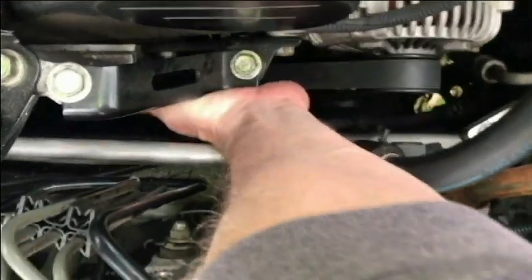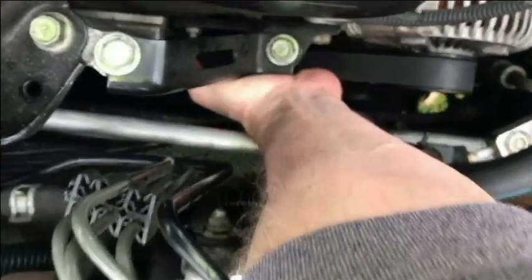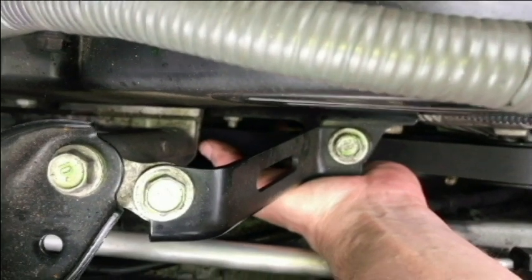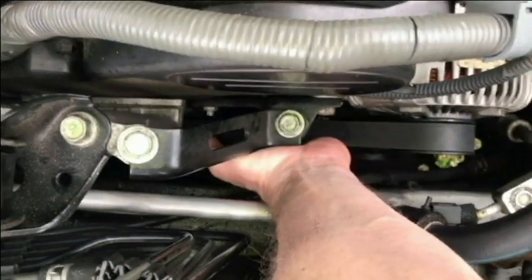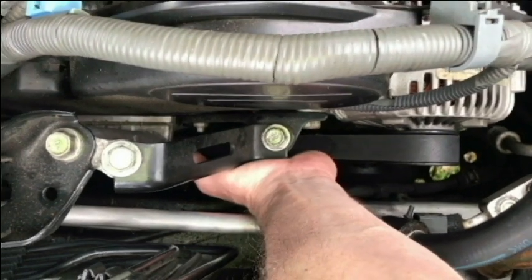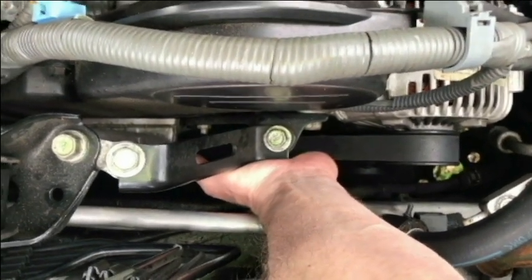If I'm going underneath the belt here, I really can't even touch it, but you can kind of see where my finger's wiggling there — that's where the sensor is at. So let's go ahead and try to take this belt off so we can get to it a little bit easier.